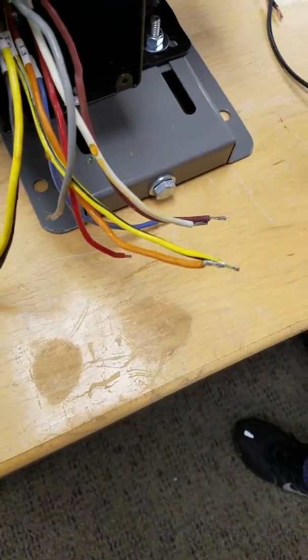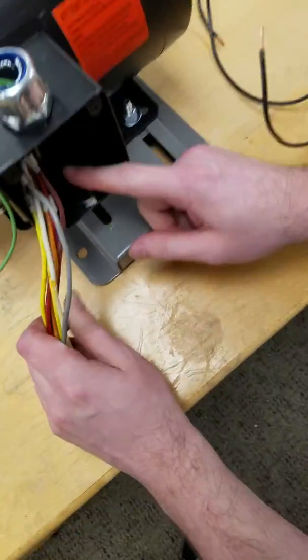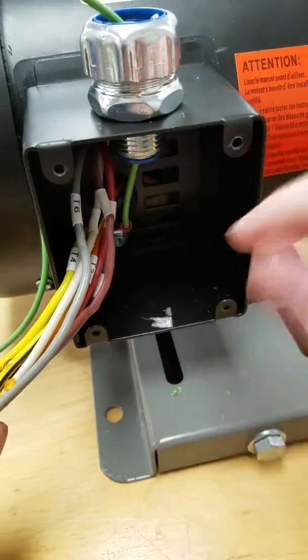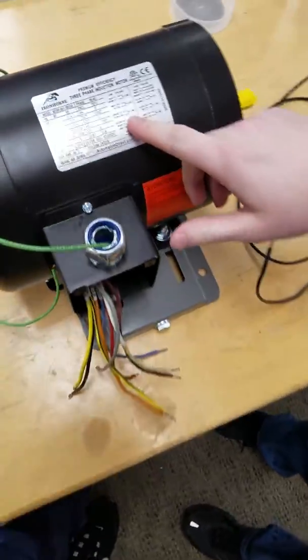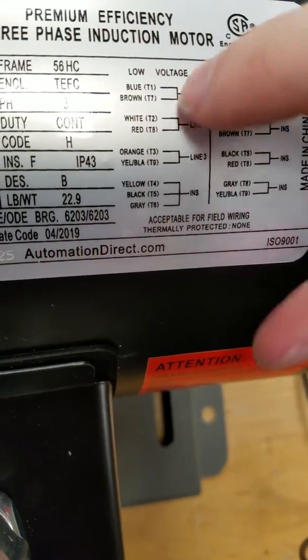Once you got that stripped, you're going to want to hook up your neutral wire, which is down in here. That just hooks up into a little thing, and you're going to bring that on out the top. Then you're going to want to look on top of your motor, and you'll see the low voltage setting with all these wires set up.